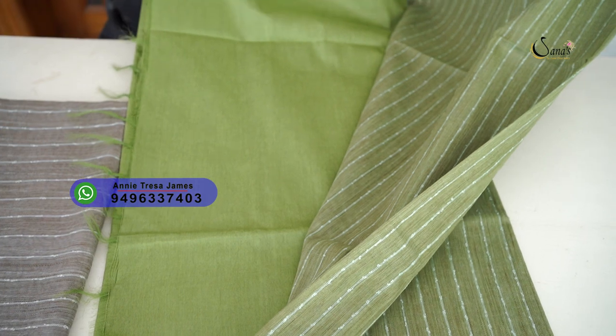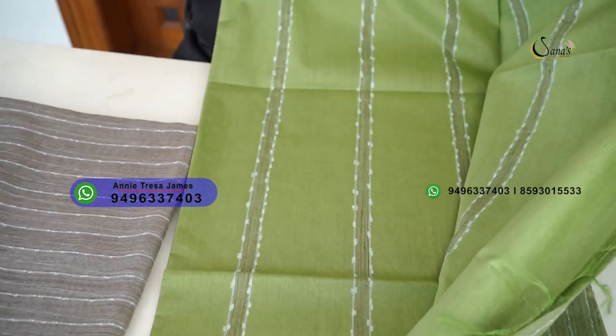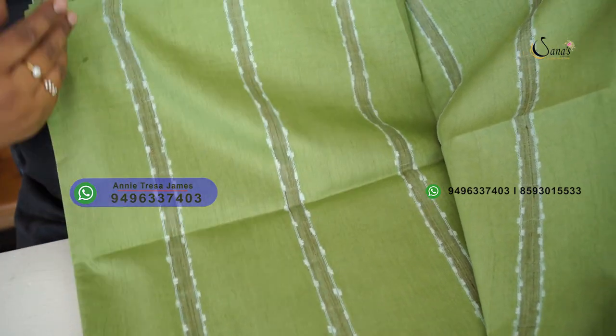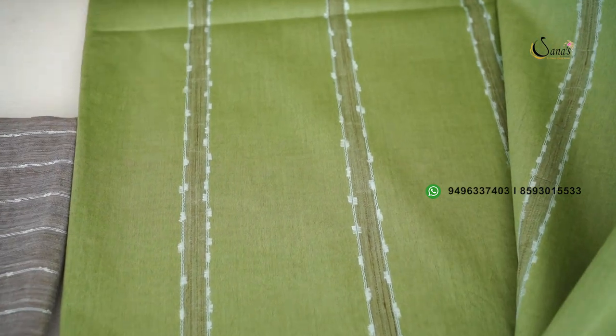This is a blouse piece. I use this little neon color. This is a dark color and I use the same color as you can find in the body with all colors.